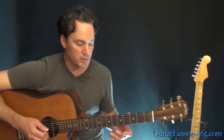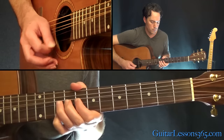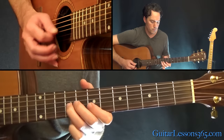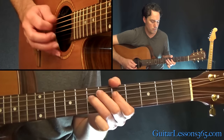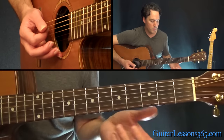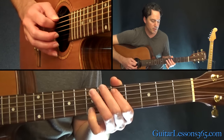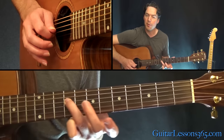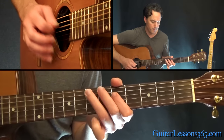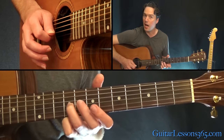From there he starts kind of branching out. This first part moves around a little bit. We're going to start with five, seven on the A string, then five, seven on the D. When you play that seven, slide it up to nine. Then play seven, nine on the G.